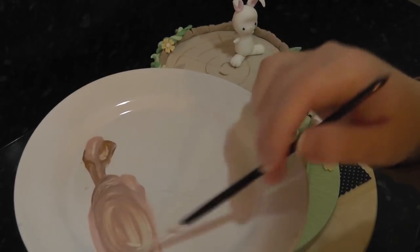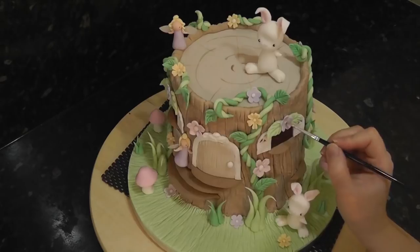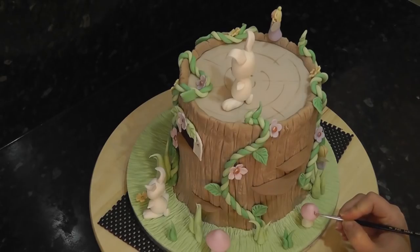Mix them together bit by bit until you hit a rose gold colour. Paint the flower centres, spots on the toadstools and don't forget the door handle.